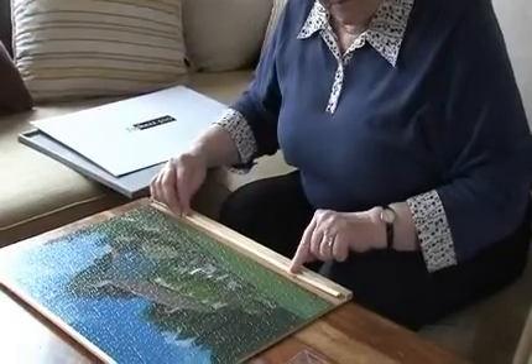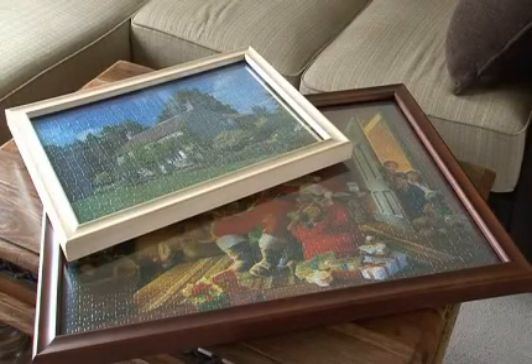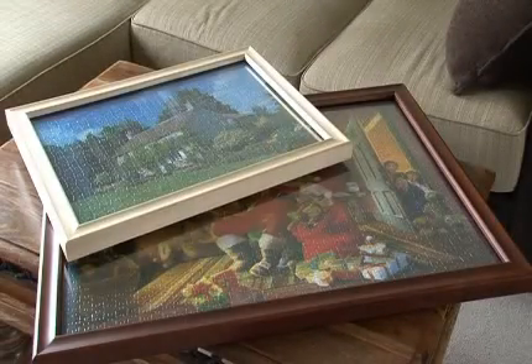We also supply a fill-in strip for puzzles that are slightly undersized. There are two shades of wood to choose from and jig frames come in two sizes. They are suitable for most 500 piece and 1000 piece puzzles. Check our website for exact sizes.